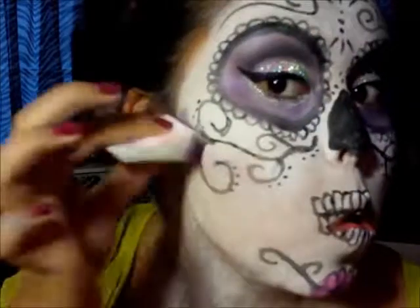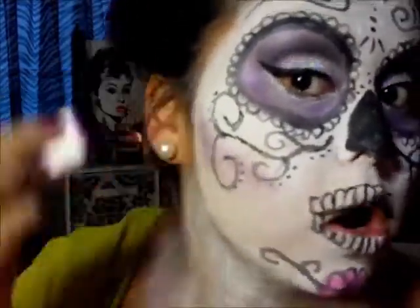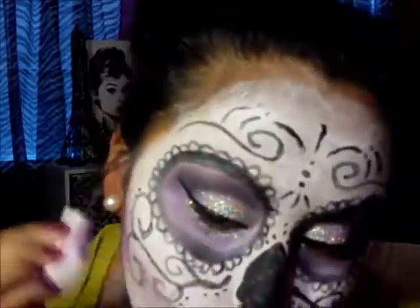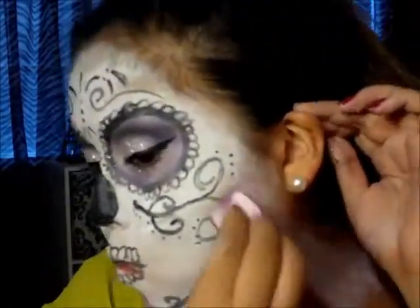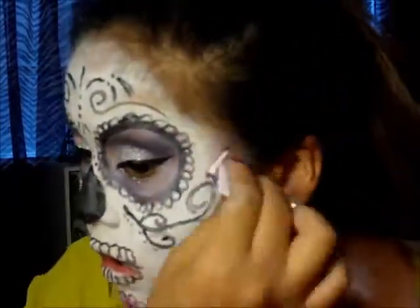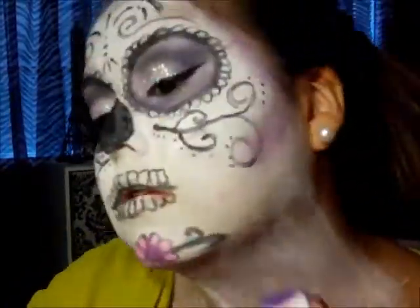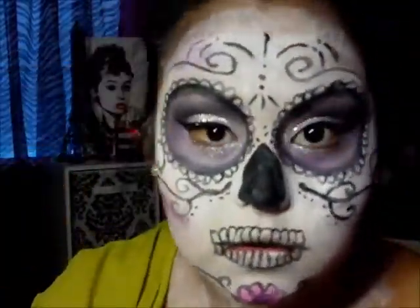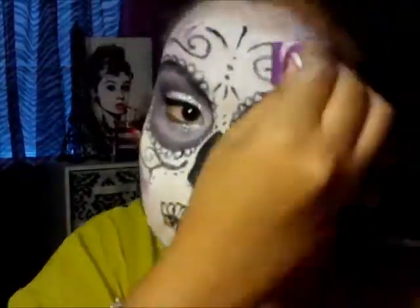With that purple color, you want to contour your face just like you would contour any time — do your cheekbones, your forehead, and the sides of your chin. Contour, contour, contour. I'm using disposable sponges; I feel like it's much easier when using this type of paint. You can get this palette from Walgreens — it's only $2.99.